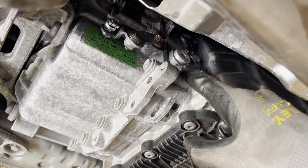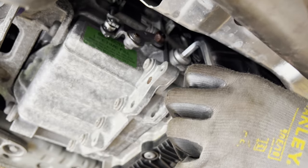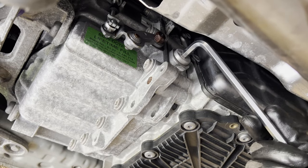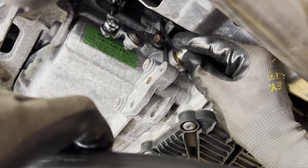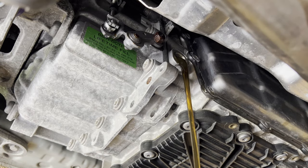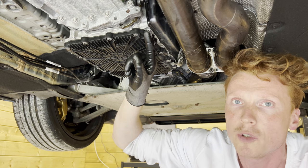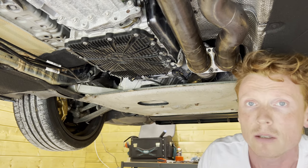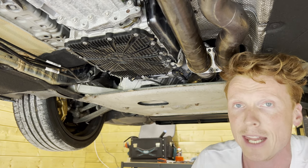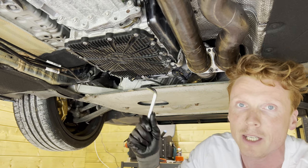We're going to start off by opening up the fill plug with an eight millimeter allen key. Then I'm going to hold this drain pan here just to be sure. It looks quite clean still. As you can see this is almost done dripping — in the meantime I reinstalled the exhaust as we're going to start the car later on and I didn't want to become deaf. So we're now going to bust open the drain plug with a 10 millimeter allen key.